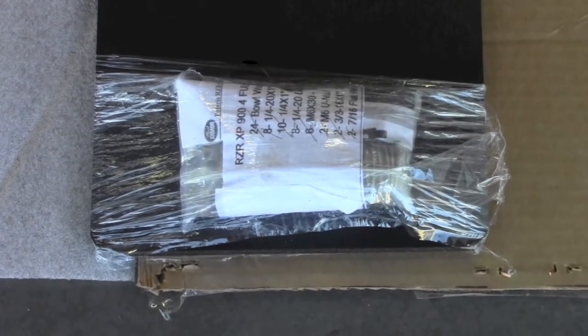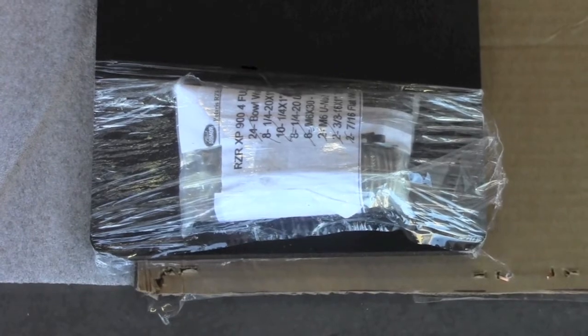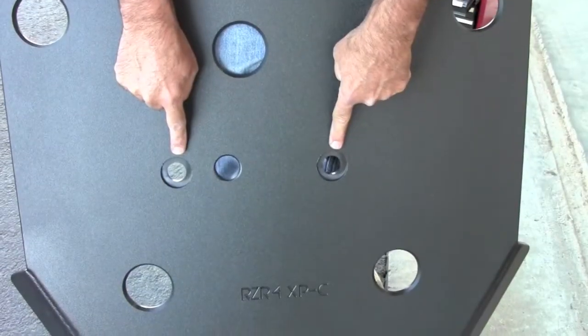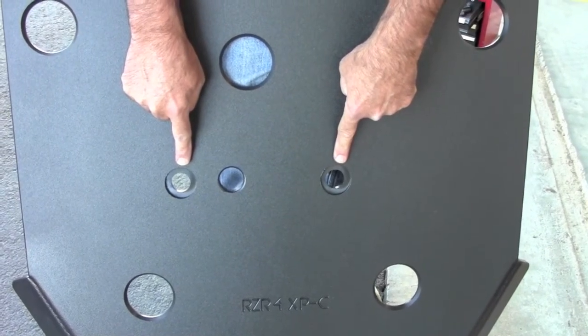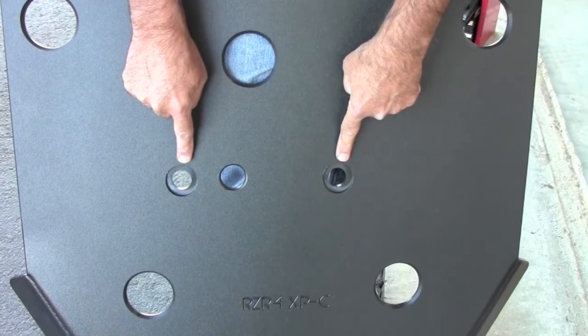This is the mounting hardware and installation instructions. Make sure to hold on to all of those factory bolts and washers for installation of the skids. Locate panel C of your Trail Armor skid plates and, using the removed washers and screws, loosely secure panel C by the two center holes.